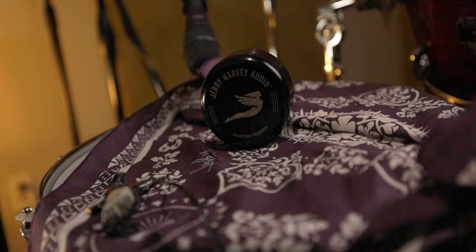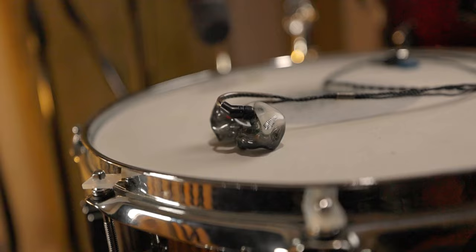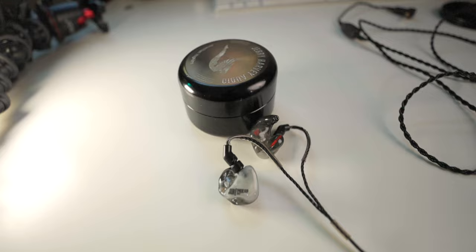The last tip is that every custom in-ear company is going to sound different, and they'll sound way different from your universals. I have two sets of custom in-ears: 1964 triple drivers and these GH Audio V13 Pros. The V13 Pros are much darker than the triple drivers, which are a lot brighter. I actually prefer the darker sound, but when I first got them it took time to adjust because I was used to the bright, tinniness of my 1964 ears. Neither is better or worse — it's just different and takes getting used to.